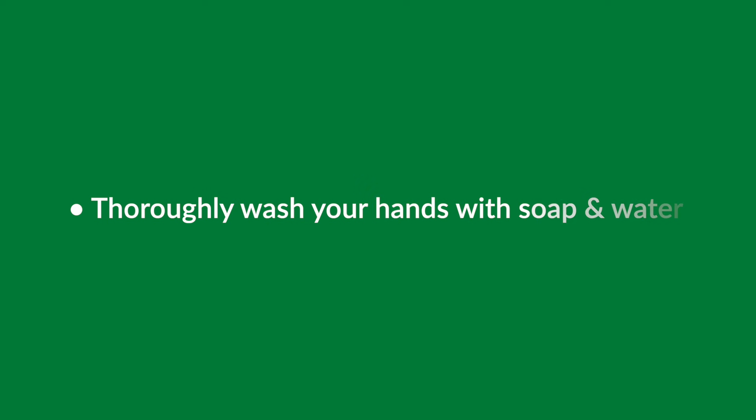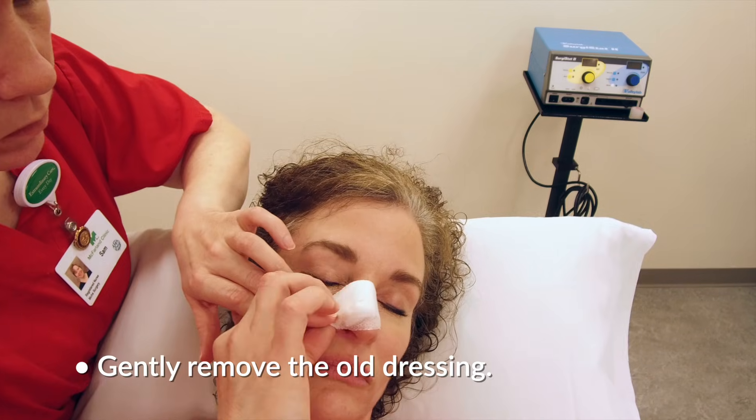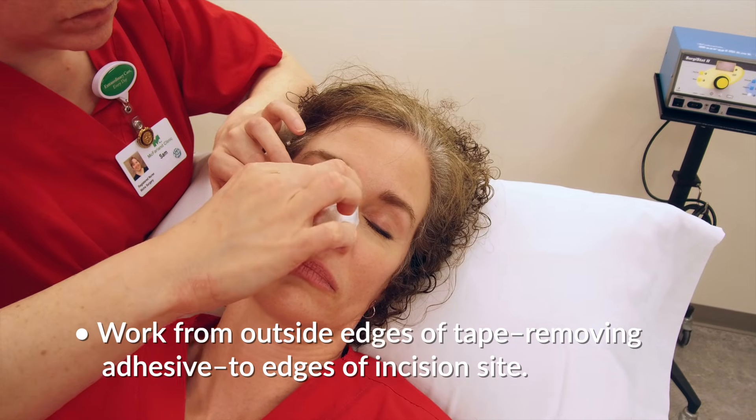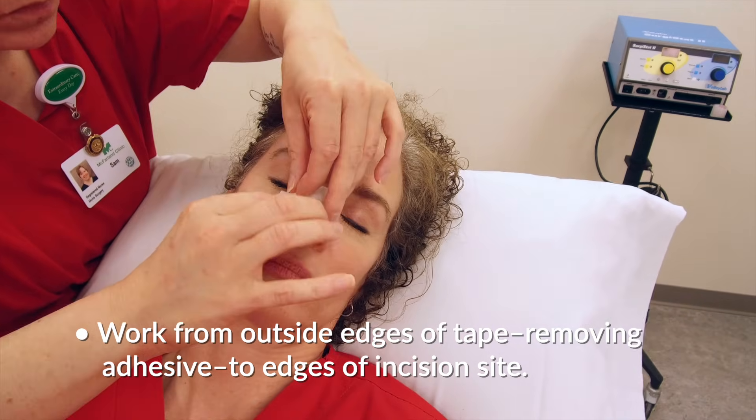Once your supplies have been gathered, wash your hands diligently with soap and water. Then remove the bandage, working from the outside edges of the tape and removing the adhesive parts to the edges of your incision site.